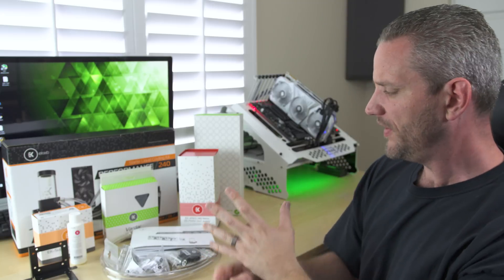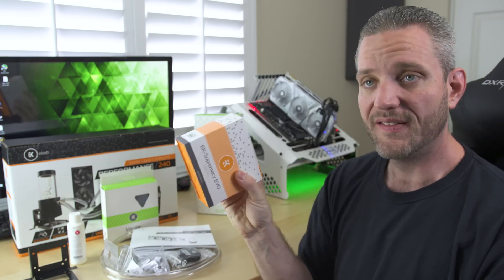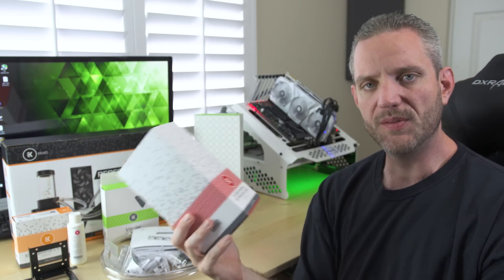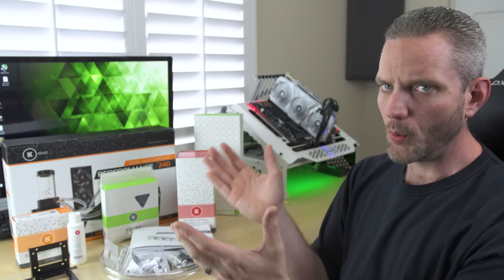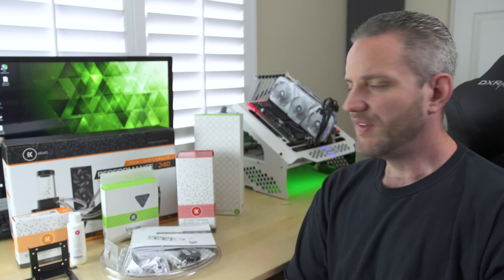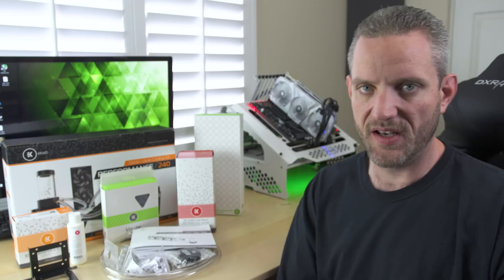That was my first look at EK's Performance 240. They call it a starter liquid cooling kit, but there's literally nothing starter about this — it's got top shelf parts put into a box. They take all the guesswork out of it for you. If you bought the Evo by itself, this is exactly the package you would get. If you bought the D5 Pump Res Combo, this is exactly the box you would get. They've literally taken all the guesswork out of it and simplified it, so you can spend less time figuring out what parts you need and more time putting it together and enjoying your system. Confusion is never a good thing, so why be confused?